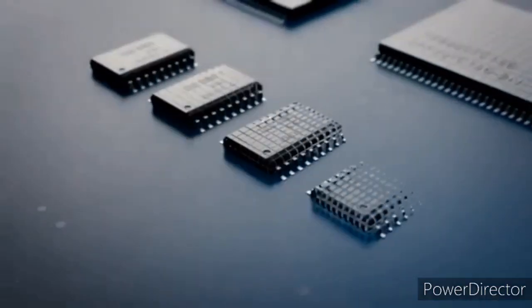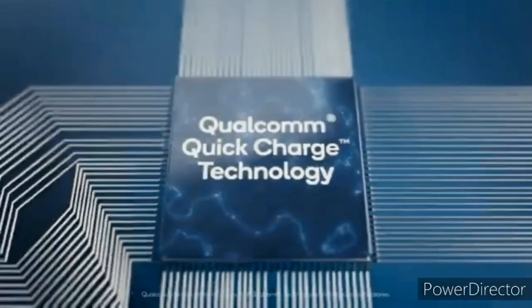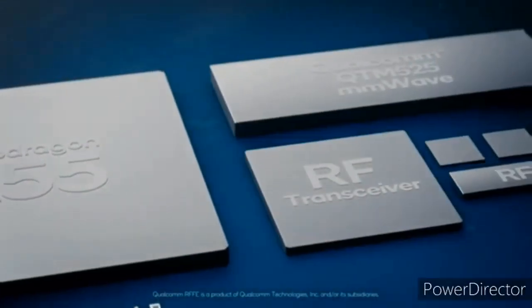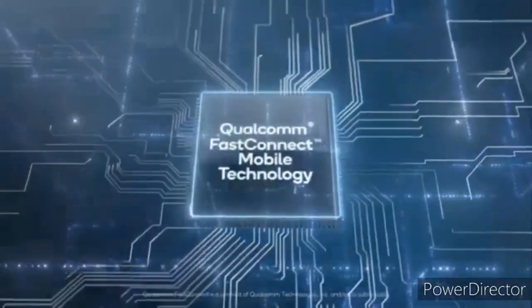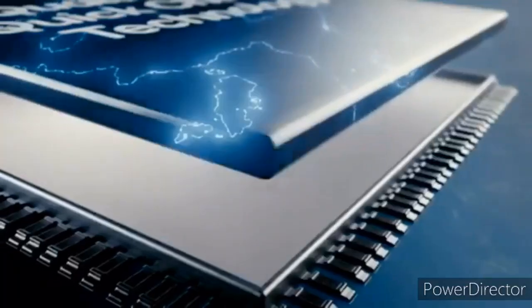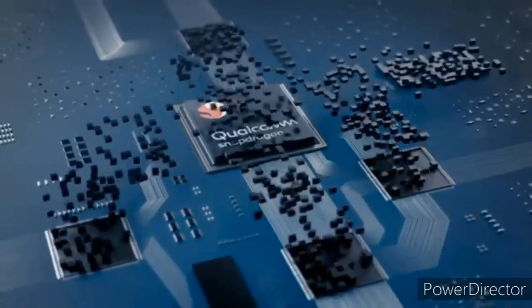Most people won't be interested in this phone if it is launched at that price tag. The Snapdragon 865 comes with an external X55 modem, and companies can't skip buying this modem because this chipset doesn't have any modem built-in like other chipsets, so it'll be useless without it. The X55 modem is probably more expensive than something like the X24 LTE modem because of its more advanced capabilities.